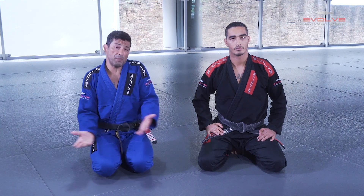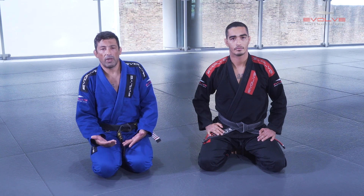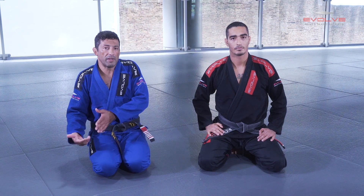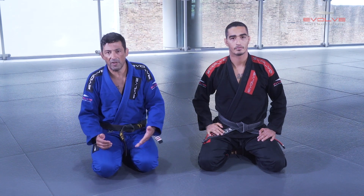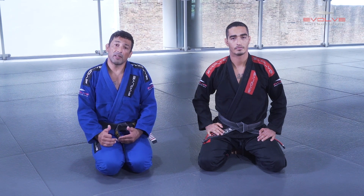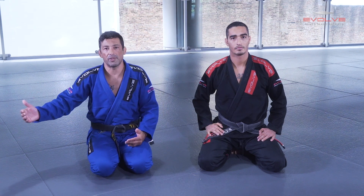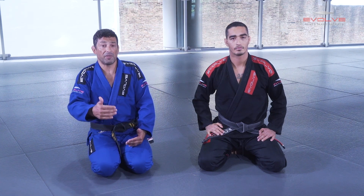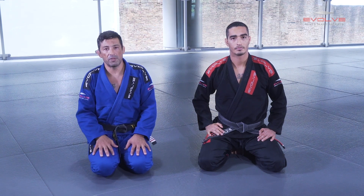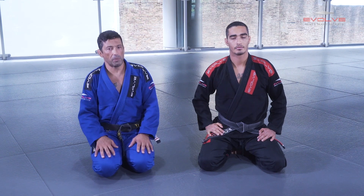The goals in deep half guard — it's a guard, so the goal is to sweep. But it's the kind of position that I can use with different body types — heavy guys, skinny guys. And from deep half guard I have some transitions to other games. If I'm playing deep half guard and it cannot work, I have transitions to different games. That's why it's very interesting to have deep half guard in your game.